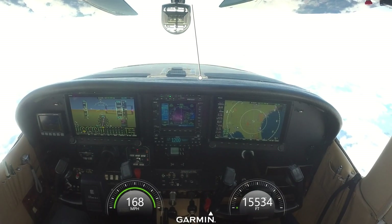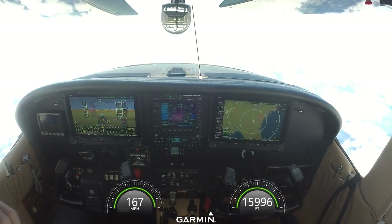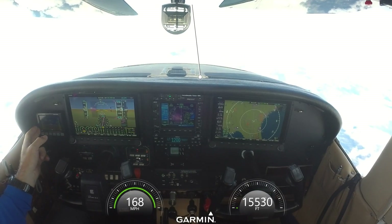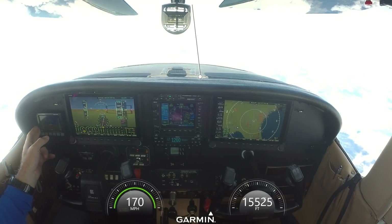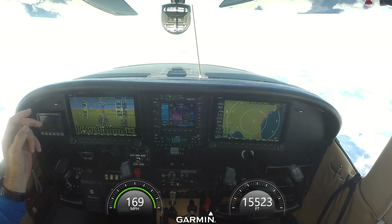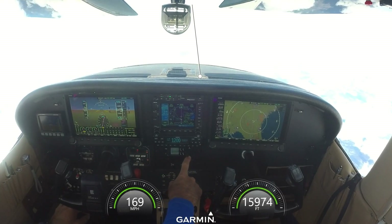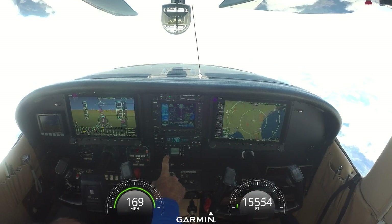Here we are at 15,500 feet. Just installed a new twin Dynon — I think those are 12-inch screens — and it came with this D10A over here. This was done at St. Aviation in Dunedin, Florida, X35 Airport. Put in their comm also, and this was a last-minute decision to put this in.